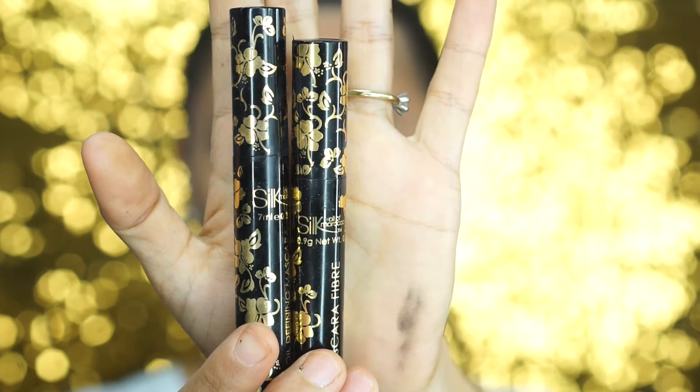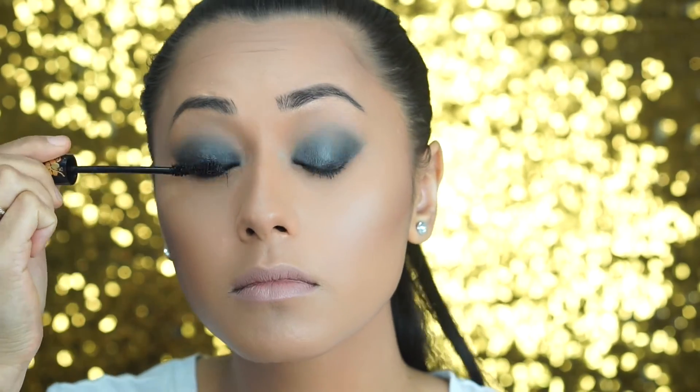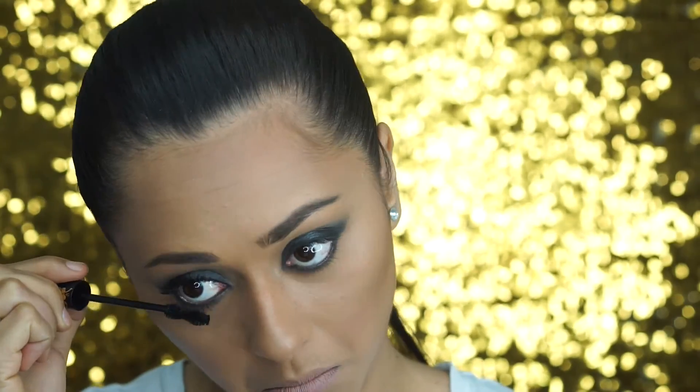Finally, it's time to use our fiber lash mascara kit from our pack. We're going to take the defining mascara and coat our top lashes — this acts as a glue for our fibers. We're just going to put the fibers from the mid-lengths to the ends of our lashes, and that's going to give us that full dramatic false lash effect.